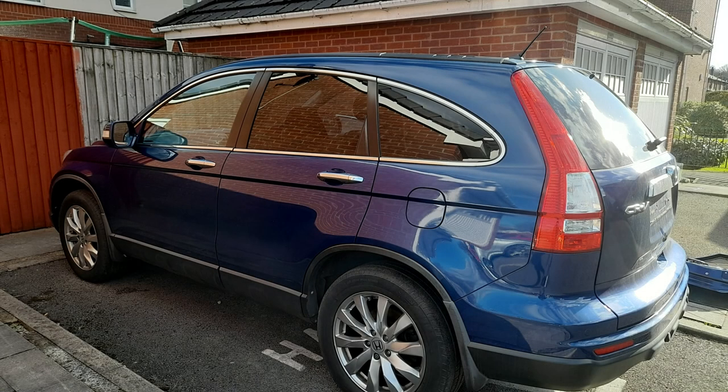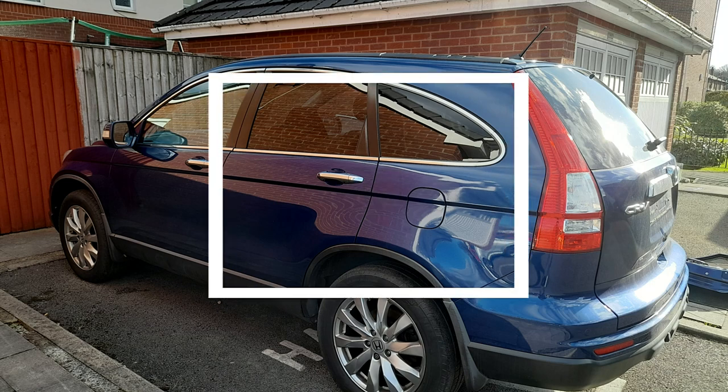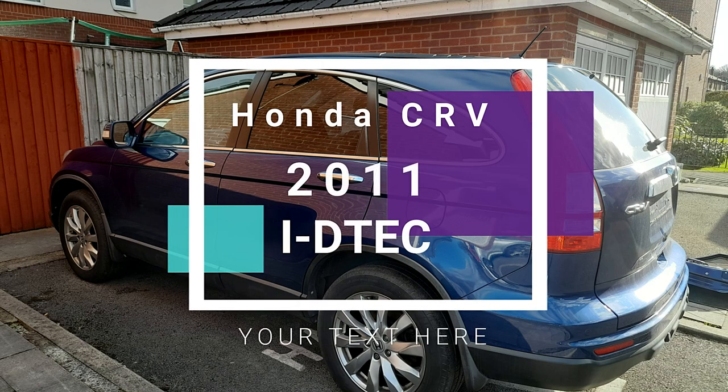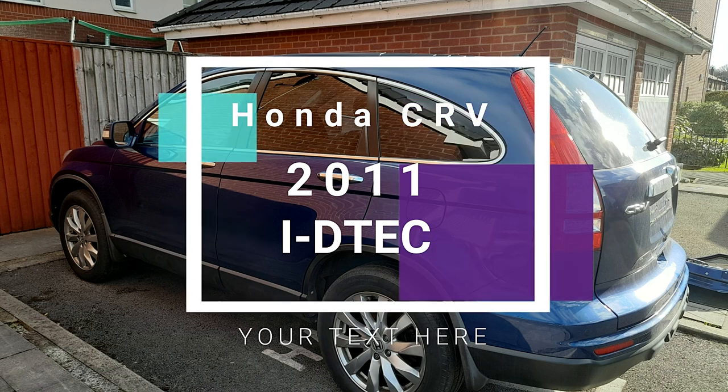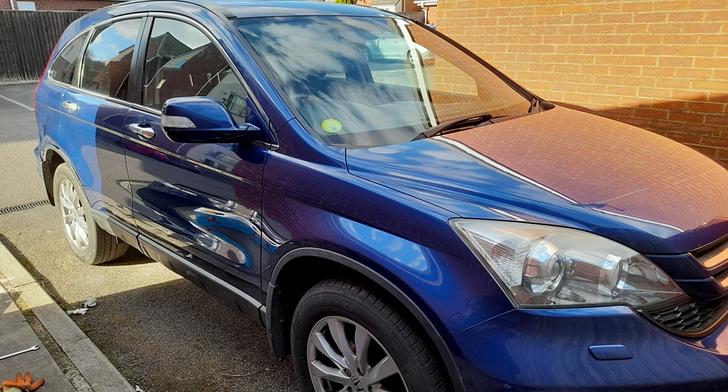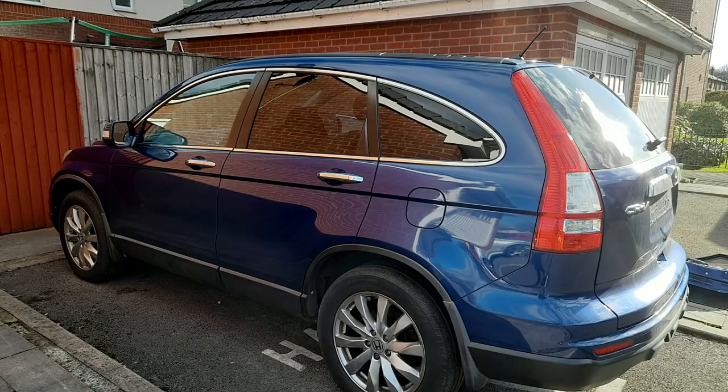Hi YouTubers, welcome to my video. Today I'm going to show you how to remove the door card or door panel. It's going to be the front driver's door card for Honda CR-V. This is the 2.2 2011 model and it is iDTec diesel. So stay tuned.